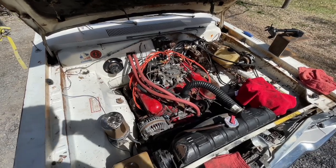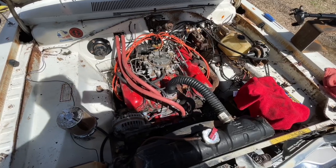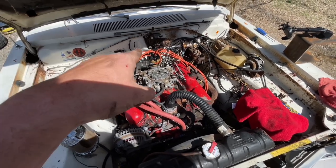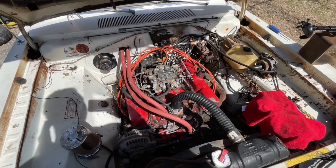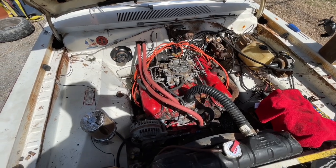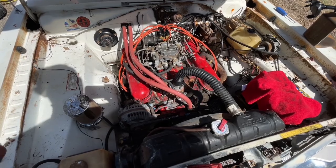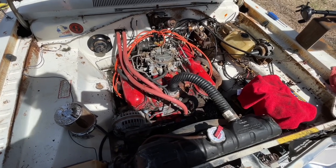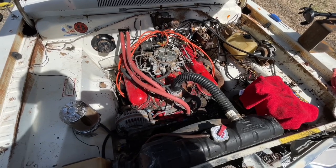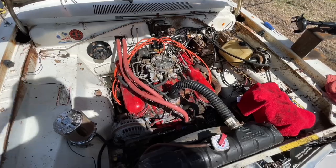The oil is primed, new plugs in, new wires, new cap. I am going to just start it with the points because I don't have the time at this moment to put the electronic ignition in, but that will come probably in the next video. Valve covers are back on - I used the old gaskets, this is just temporary. I just want to get it fired up and see how it runs, and then there's going to be a whole bunch of stuff in the next video.